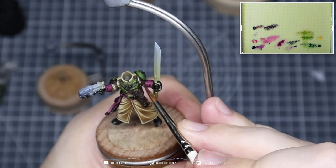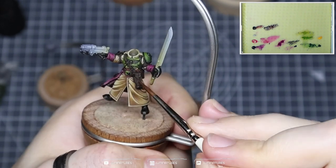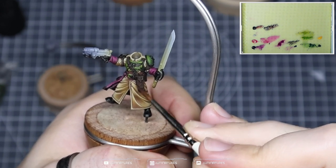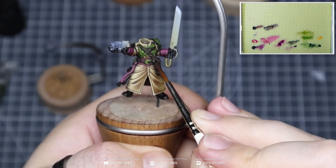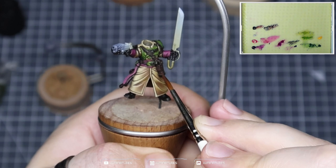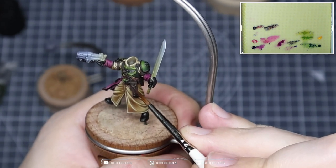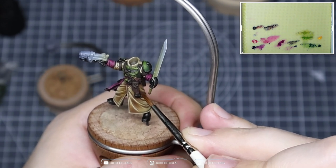We're targeting places where you would experience wear and tear or stress on the material, to give that distressed, worn look to the leather. I build up that texture via stippling, scratching, and hashing — using different techniques to build different kinds of texture, different shapes, different lines, and different bits of information that we can build on with our highlight colors.